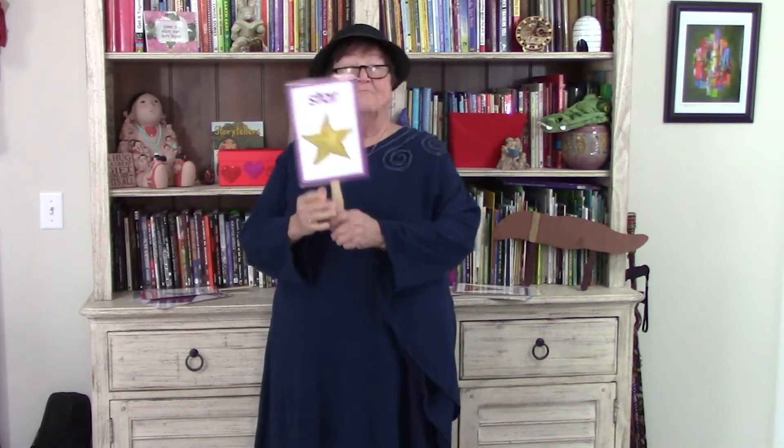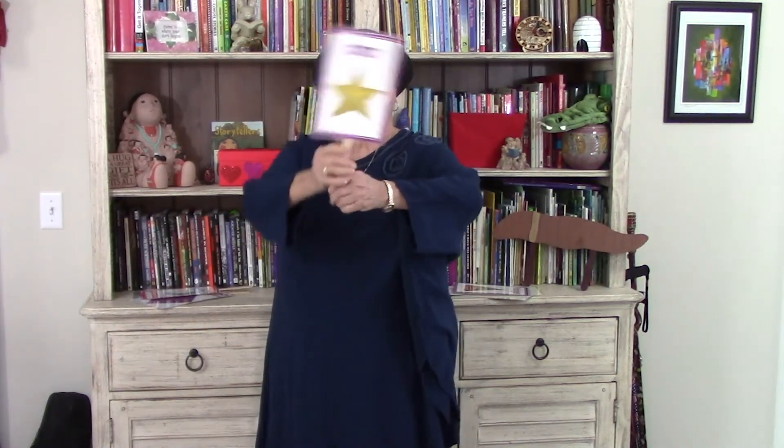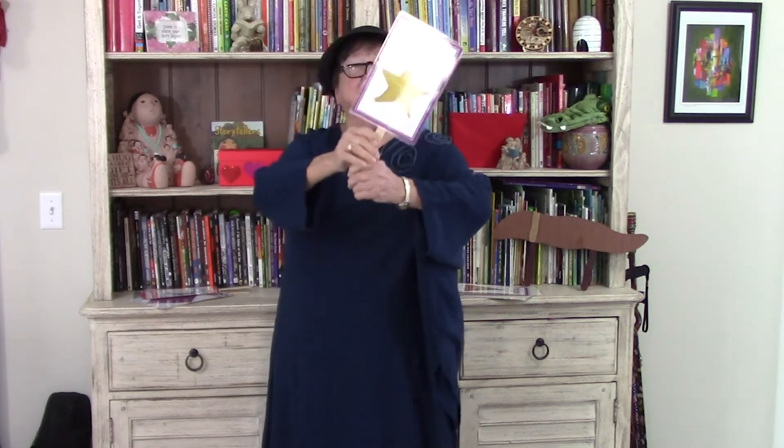Star, star, twinkling bright. Star, star, saying good night.